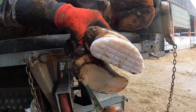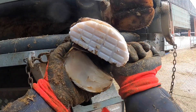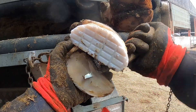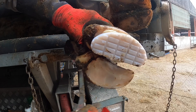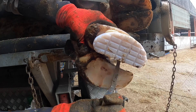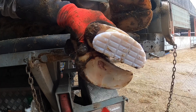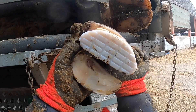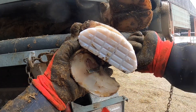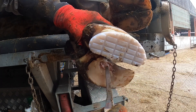There we go — that's the pocket. I'm carefully trimming that loose horn off, trying not to get too fine with the knife and cause a bleed in the corium.